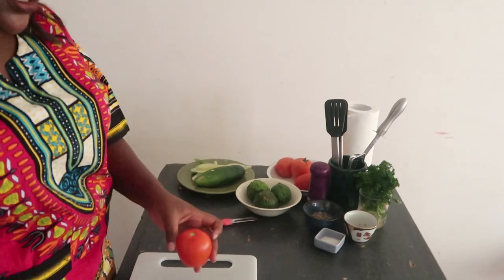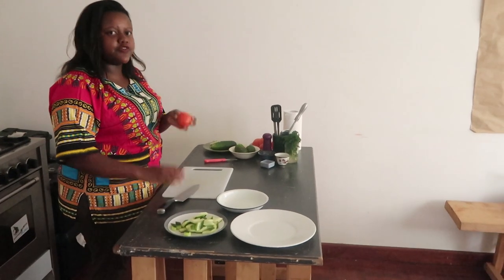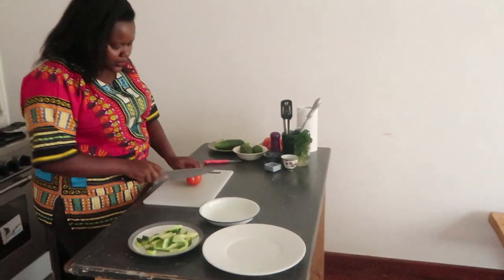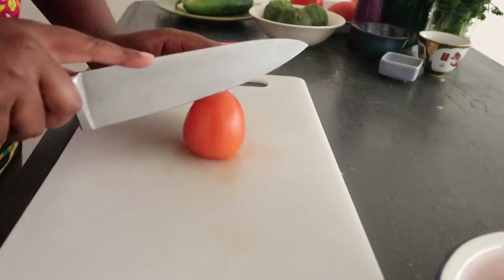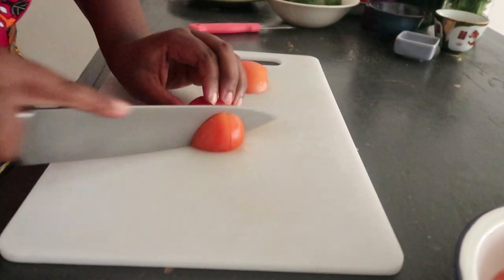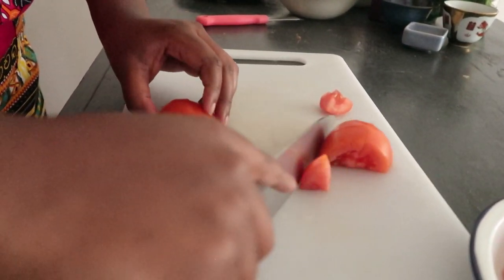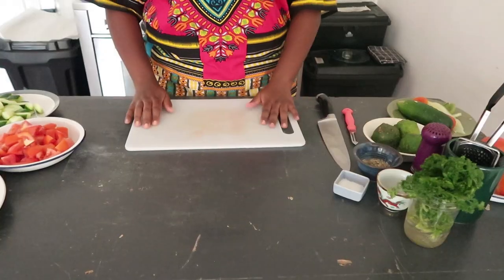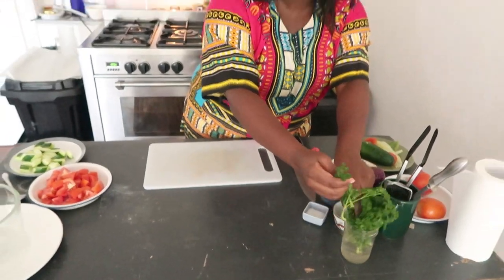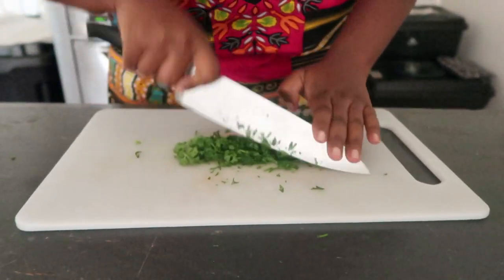Next, get your tomatoes. I'm going to slice them the same way I sliced the cucumbers, just to give them uniformity. I'm going to go ahead and dice my tomatoes. You could remove the seeds if you wanted to, but I'm just going to leave them in. Then place them on a plate once you've diced your tomatoes. Once the tomatoes and cucumbers are chopped, get some parsley — you could use dill if you don't have parsley, but I like the taste that parsley gives, especially with fish. So I'm going to go ahead and chop my parsley.